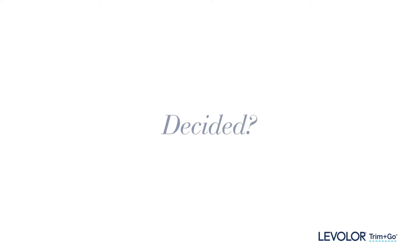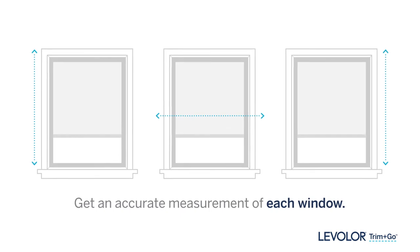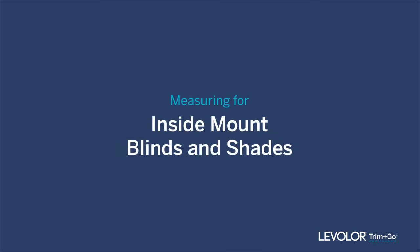Decided? Either way, you'll need to measure each and every window you're ordering treatments for. Let's begin with inside mount blinds and shades.